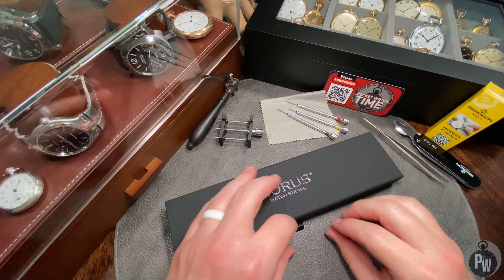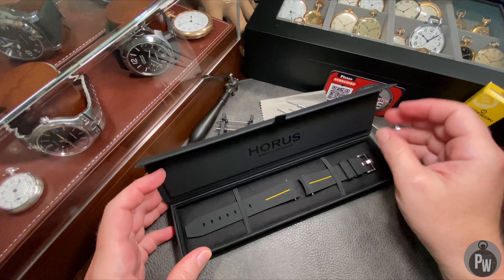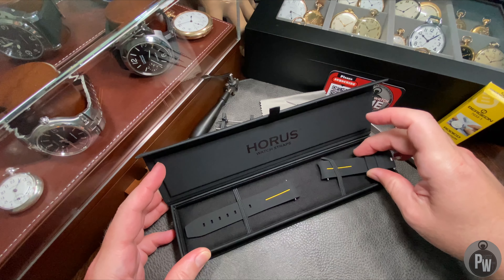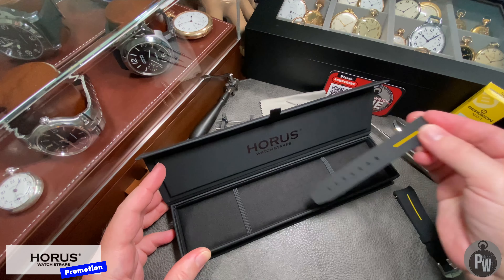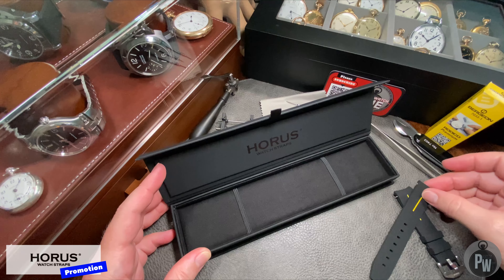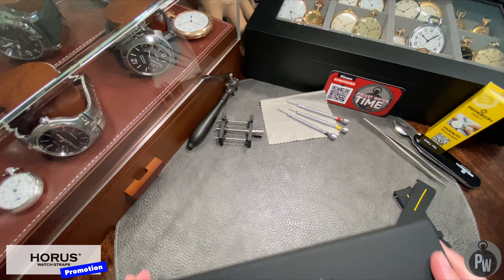Welcome to another episode of Pocket Watch Time. My name is Patrick W. On this episode, we're taking a look at Horace Straps. Full transparency, Horace sent me these straps for free. I'm not getting paid for this promotion. This isn't an advertisement. This is an honest review. I've got good things to say, I've got bad things to say. My opinion can never be bought.